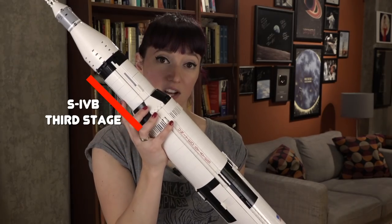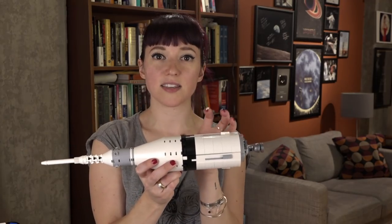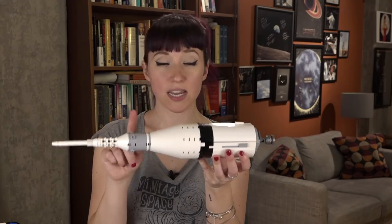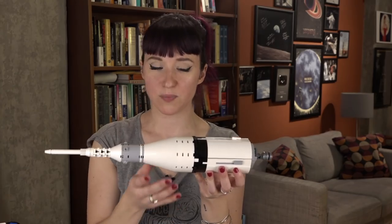The S4B stage had a bit of a different purpose. On any Apollo mission to the moon, this was the payload that reached Earth orbit. This is the S4B stage, the third stage of the Saturn V. This is the adapter section that housed the lunar module while it was launched. Here's the service module, the command module, and this is the launch escape tower that was jettisoned quite early in the launch, relatively speaking.